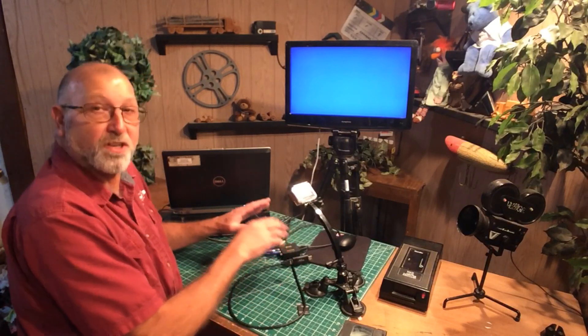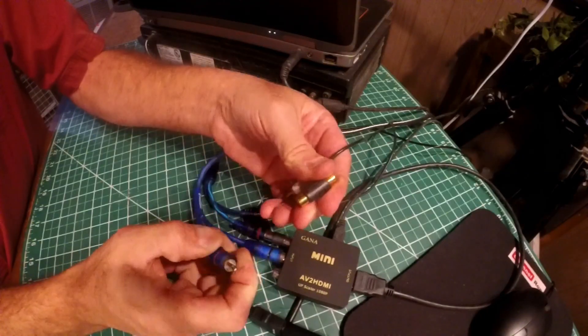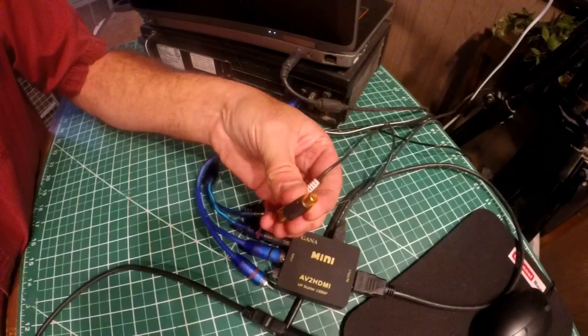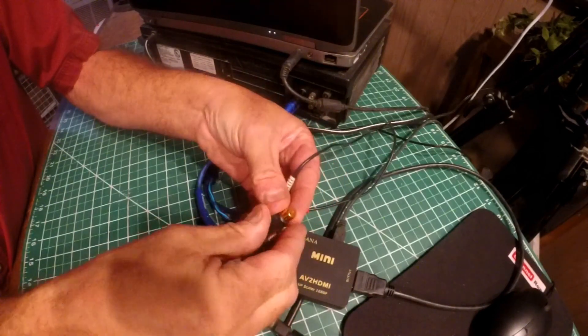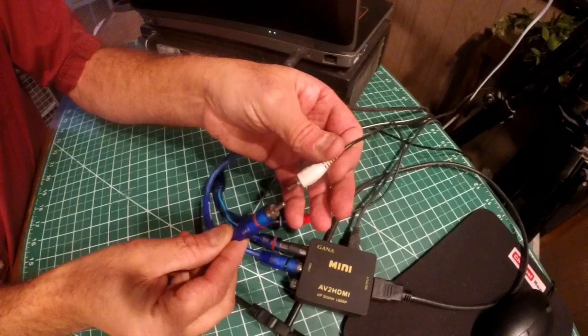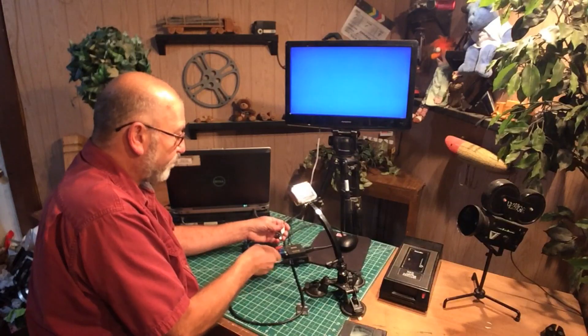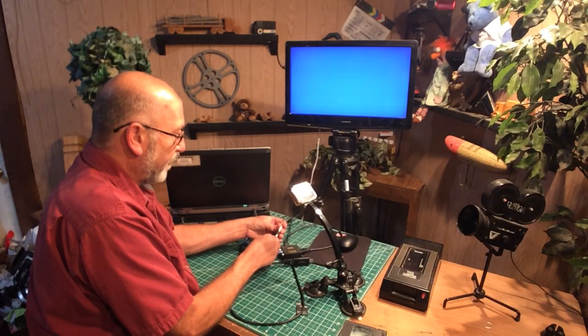It's pretty much that simple. One thing I may have forgot to mention — I have some female-to-female and male-to-male adapters. When you buy these pigtails, you may find you ordered the wrong one. I just happen to have female-to-female adapters so I can make my pigtails work.